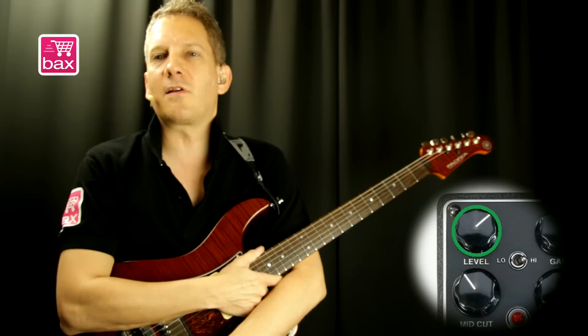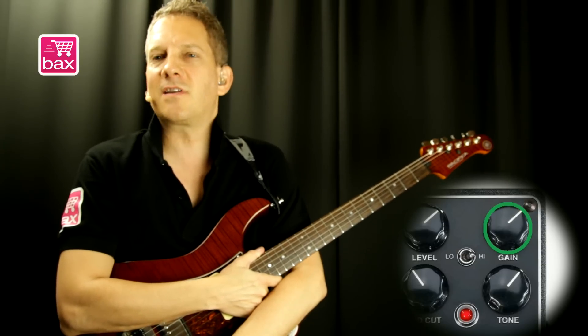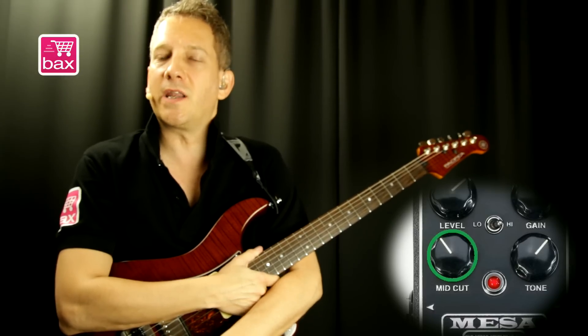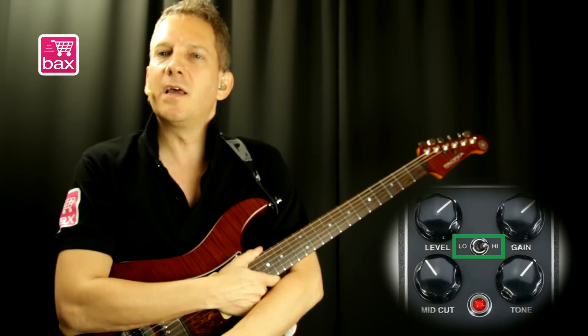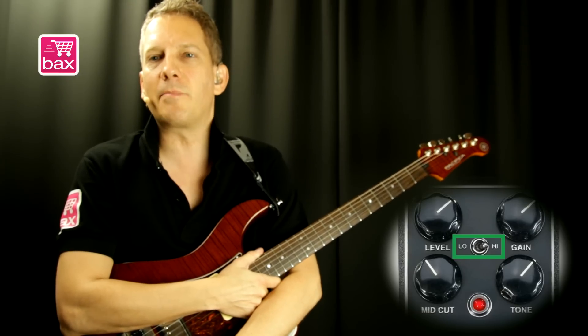Let's go over the controls. It has a level knob that controls your overall master output, a gain knob that sets the amount of drive you want to get from the pedal, a mid-cut that cuts the mids when increased, a tone knob that sets the overall brightness of the pedal, and also a low-high switch that defines between a low and a high gain circuit inside the pedal.